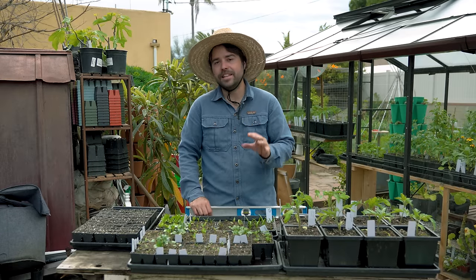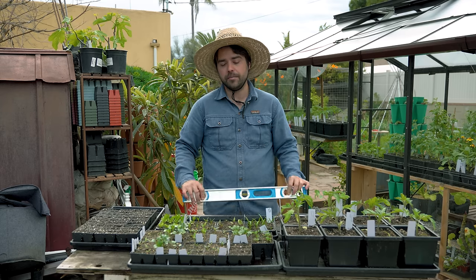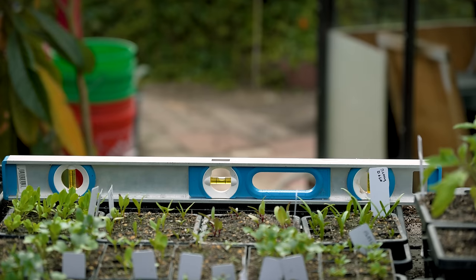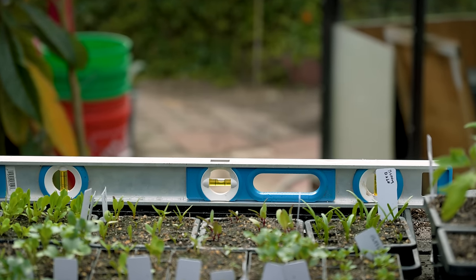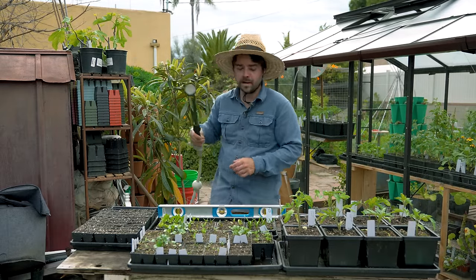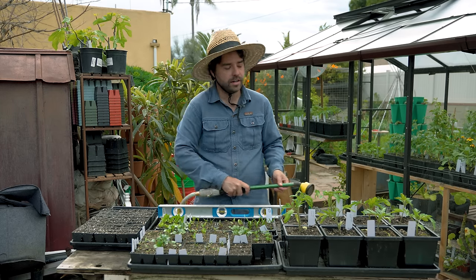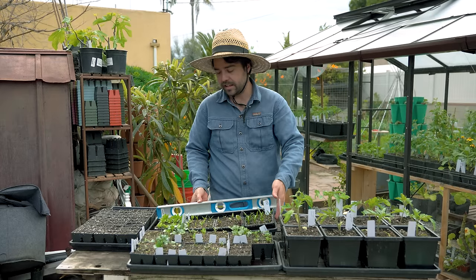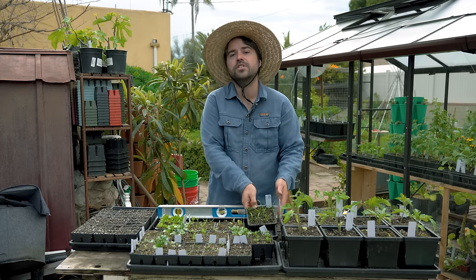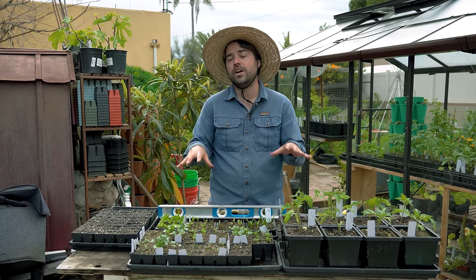There is something that does matter, and that is the location should be as level as you could possibly get it. Taking this four-foot level and putting it on the back of this tray, the bubble level is exactly in the middle. Why does that matter? Because when I reach over with my hose and put water in the bottom of this tray, I want to make sure that every single one of these seedlings is getting equal access to water. If this tray was tipped over to the right, most of the water would sit on one side and those seedlings would never get enough water. So make sure you have a nice level surface.